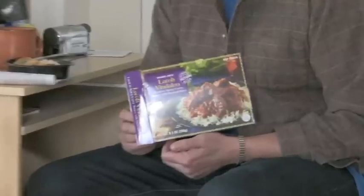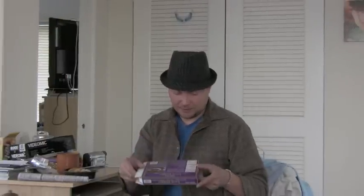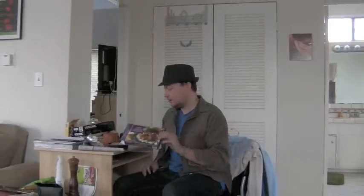I was asked to do a review of this Trader Joe's Indian meal. The box says it's an authentic Indian recipe with satisfying traditional Indian flavors — that may or may not be true; I've never been to India. It is spendy. In my mind it's spendy for a frozen microwave meal.